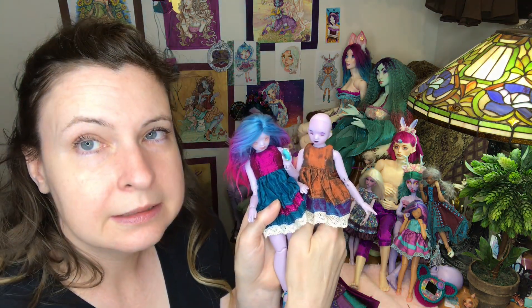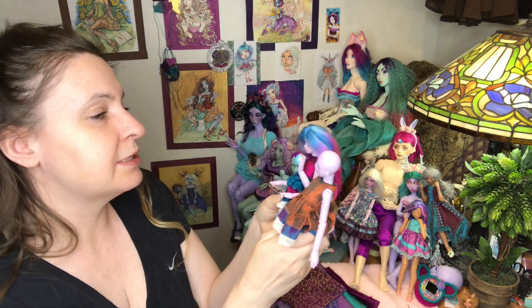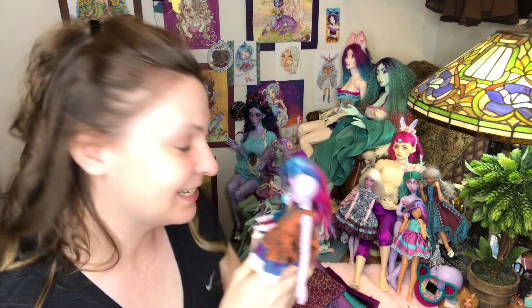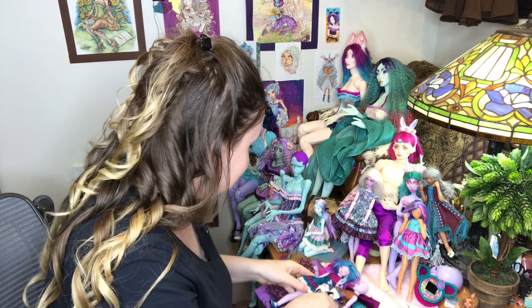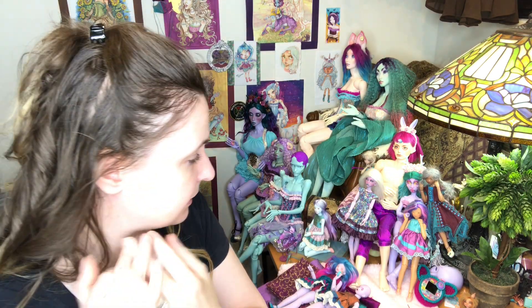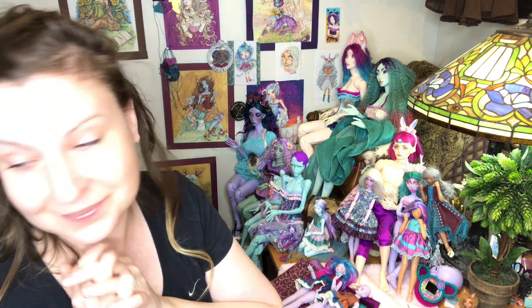Hopefully this baby's wigs and shoes and all of that will come in and I will make her a new dress. Take care, you guys — I hope you're all having a great week, staying safe, and that you're employed or getting aid. Take care, bye bye!